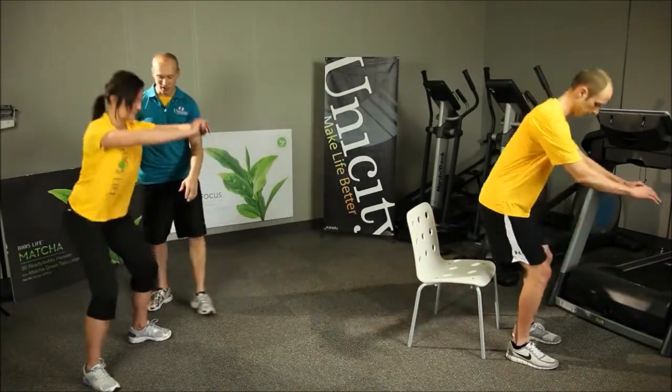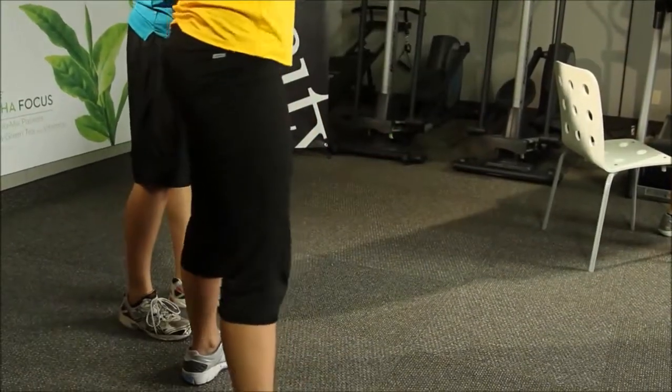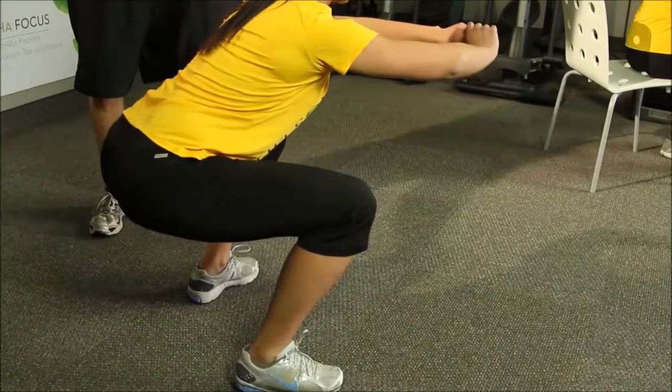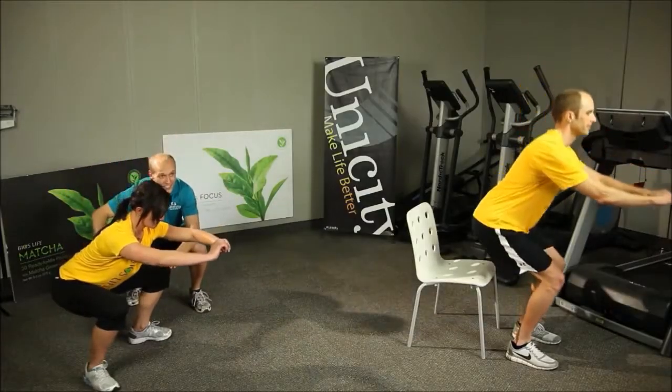You'll see Catrielle — her feet are a little more than shoulder width apart. That's how you start. And as she comes down — go ahead and hold the next one, Catrielle — she comes down, her legs are about 90 degrees, arms out in front, back straight, core engaged.